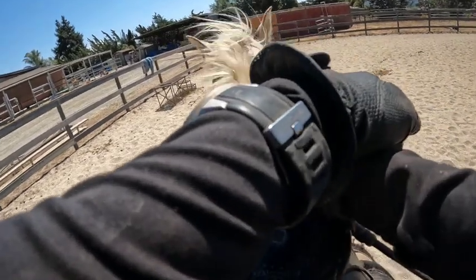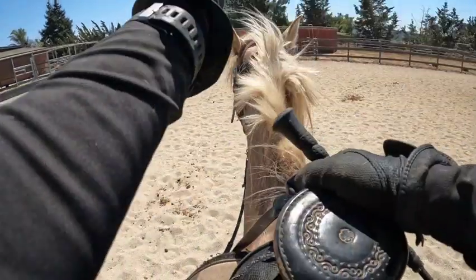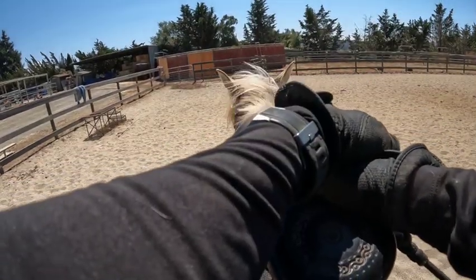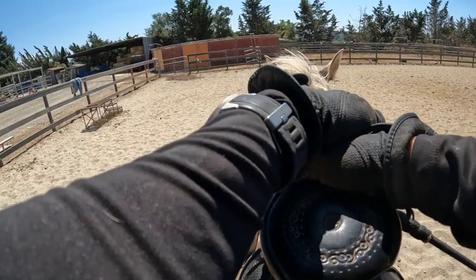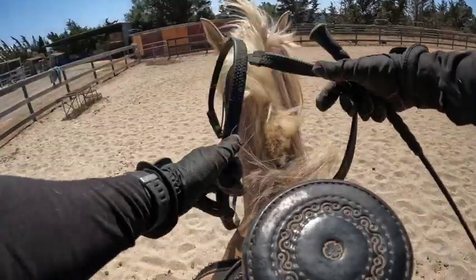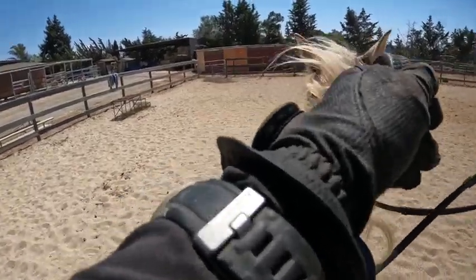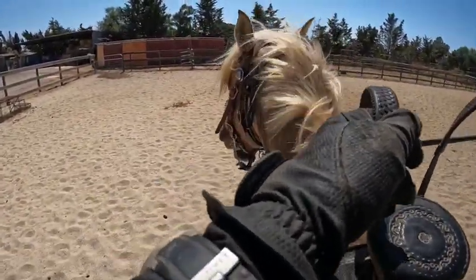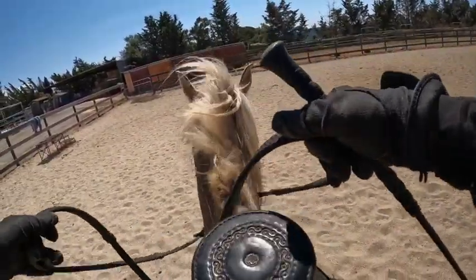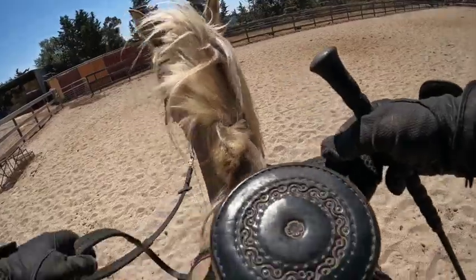He can canter on both leads, but you've got to have some feel or you won't get that right lead as easily. You can always go in the round pen — that'll help if you're not getting it for some reason. He's moving a little, so let's side pass a little bit. That's off the left leg — good job. And let's go off the right leg. He's got turn on the forehand, turn on the haunches, side pass — he has all of it, just needs finishing.